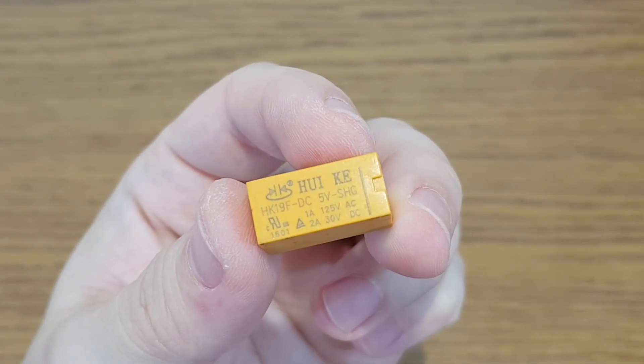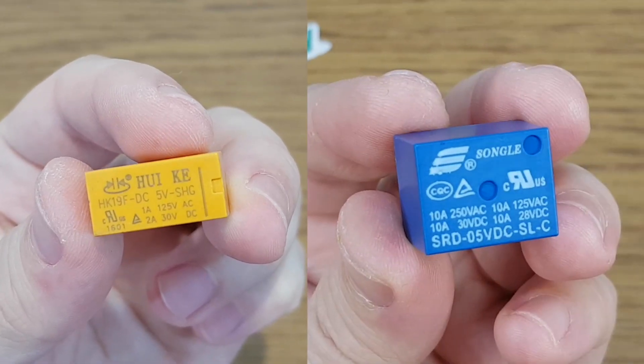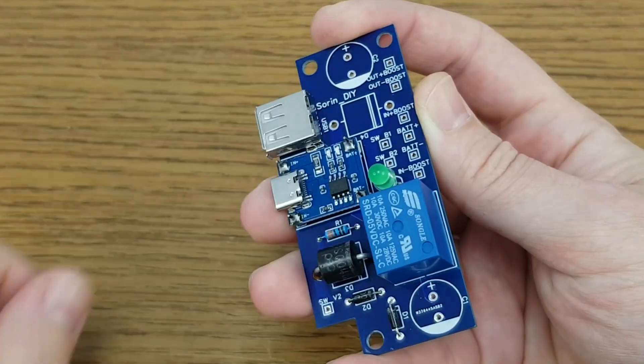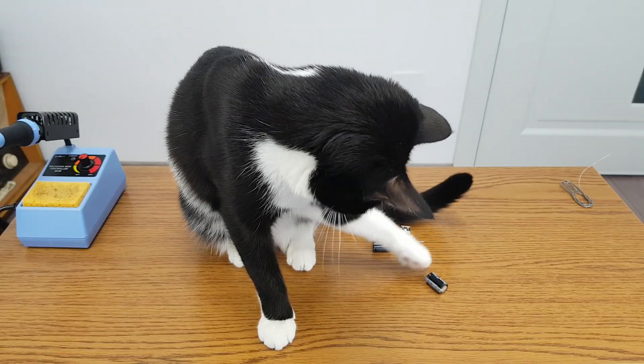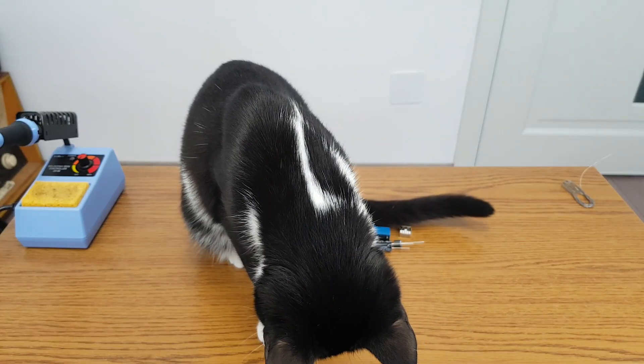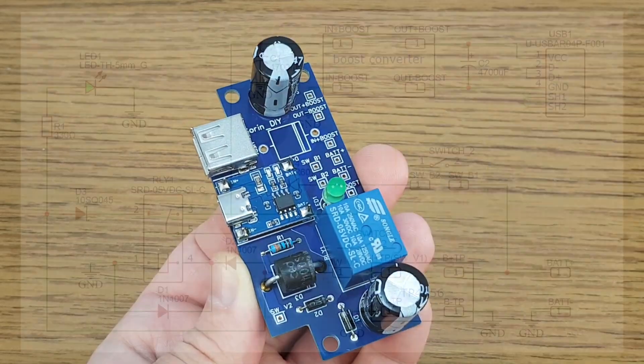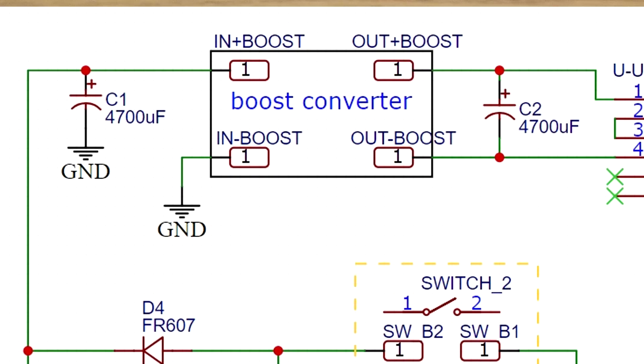My older UPS has a 2A relay, but now I will use a more powerful 10A relay. Two capacitors will try to keep the voltage stable while the relay is switching between the charger and the battery. On this UPS, one capacitor will be connected on the step-up converter input and the second one on the converter output.